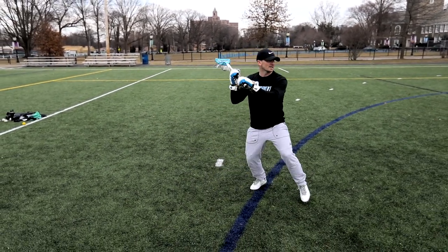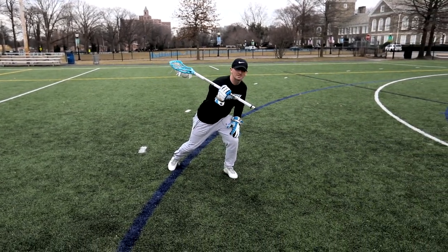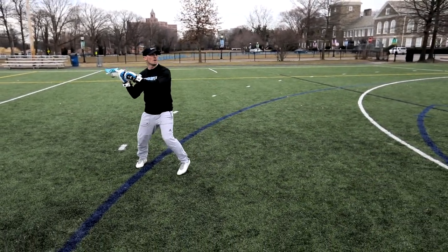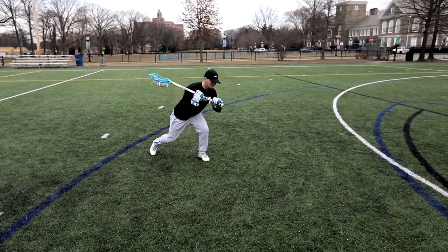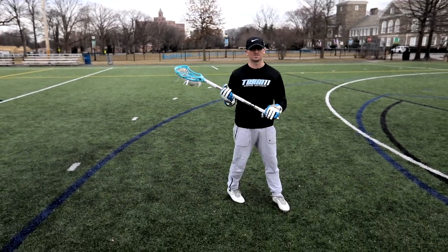As I get into that shot, everything stays the same until I transfer that weight to my front foot. I crow hop, I sink in. As soon as I sink into this foot, I drive towards the middle to get past that defenseman.